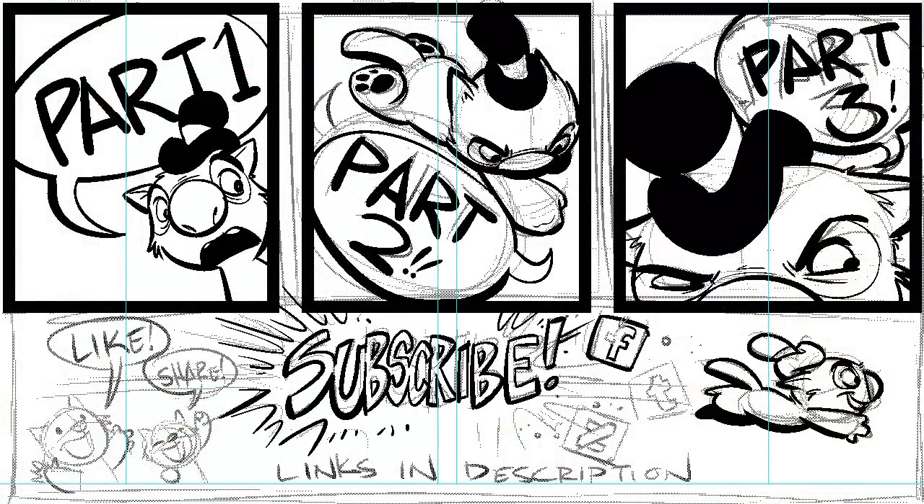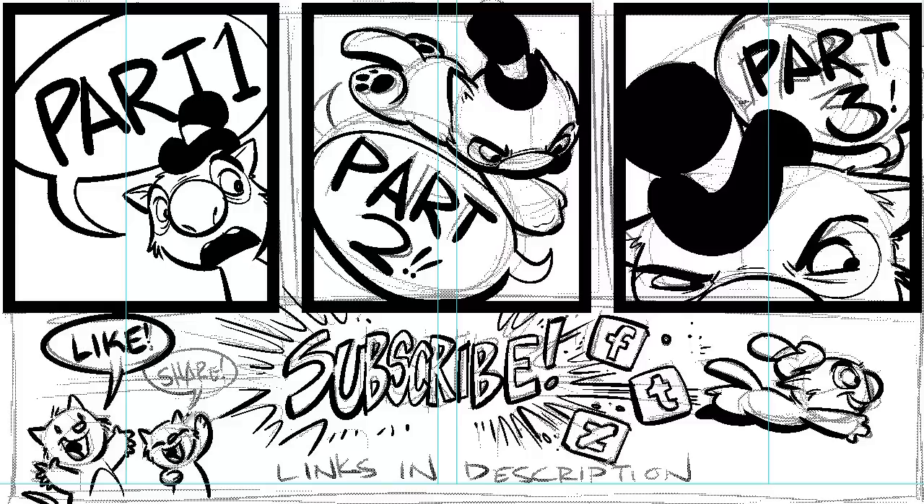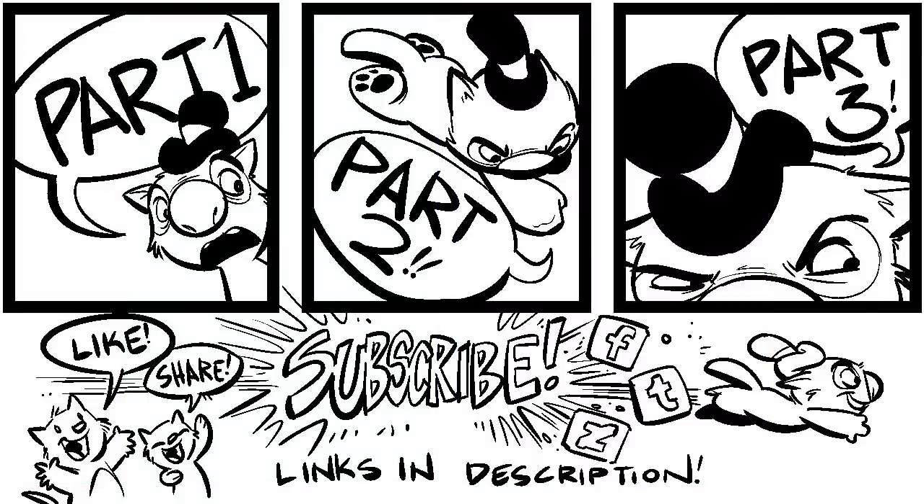In part two, we're mostly just gonna focus on inking because inking is really the main reason why I love Manga Studio, and it's the reason why it's my weapon of choice for comic creating. By the time this video's over, I'm sure you will see why. So stick around, and I hope you like what you see.